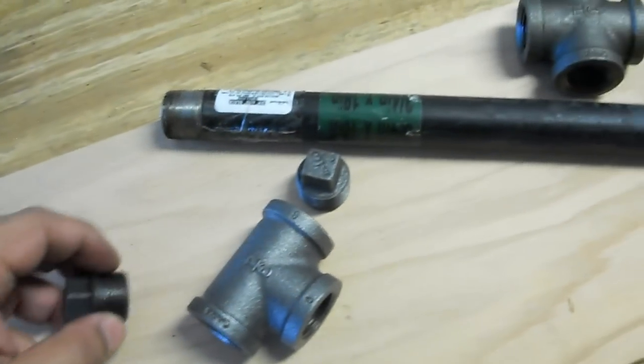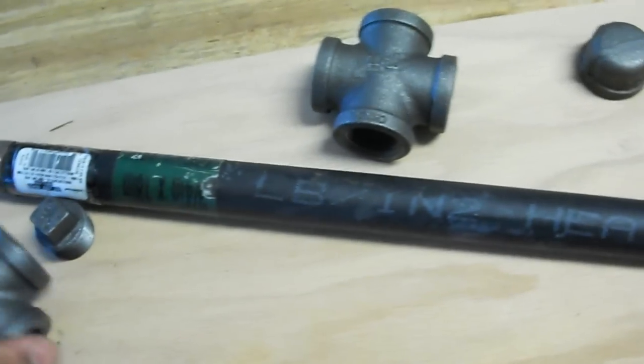Hey folks, Alex here. I'm going to show you how to make a war club out of common plumbing pipe. You can get this at your local home improvement or hardware store.